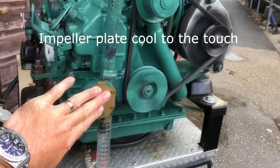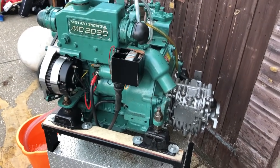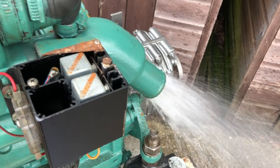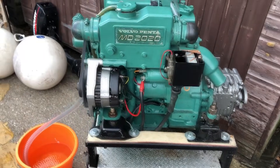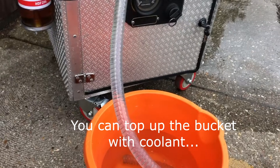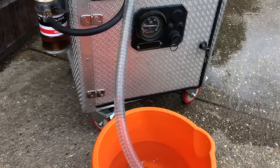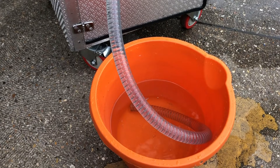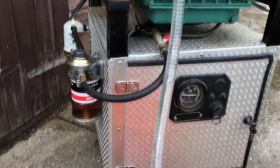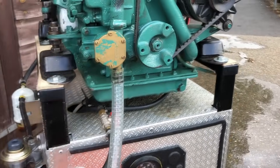It's much more effective if you raise the engine speed — the impeller needs speed to suck efficiently. Once you're satisfied all the seawater is out, you can top the bucket up with coolant and flush coolant through. You can see when it's nearly done, and at the end you'll see air bubbles — when you see those, you know it's done. Simple as that.